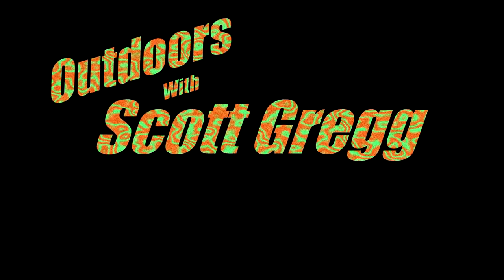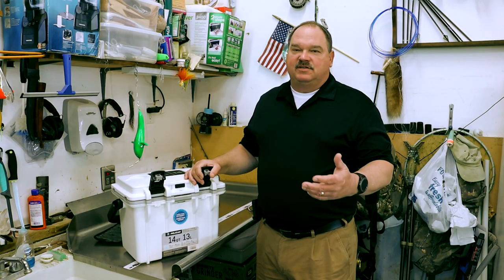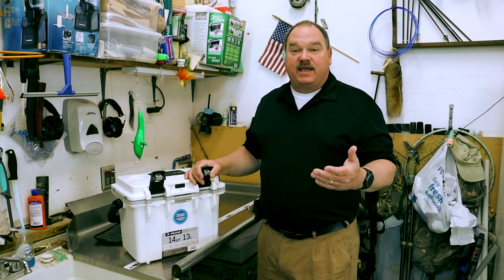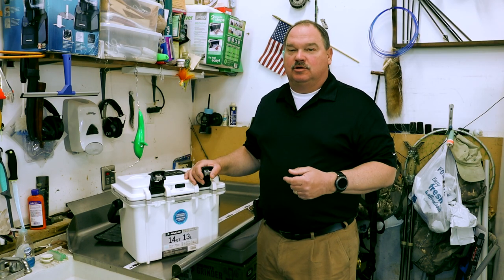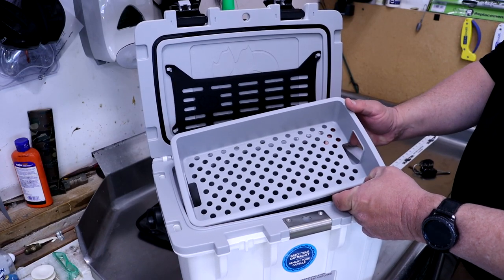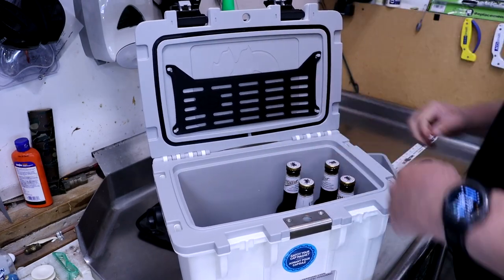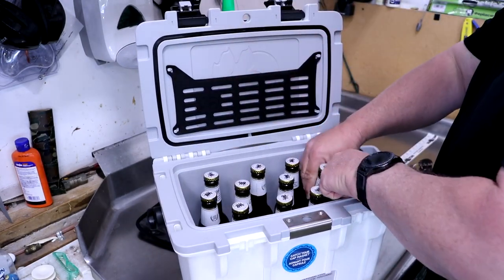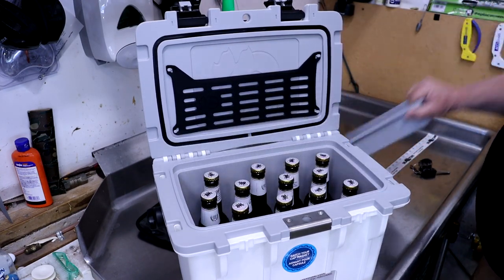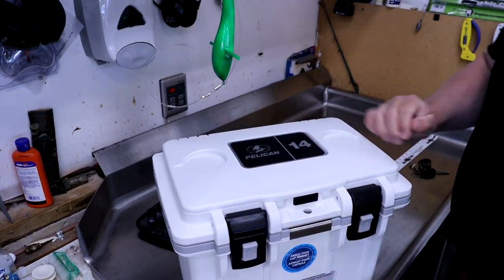One of the most important things about a cooler, especially a personal size cooler like this, is what can you actually fit into it. The upper tray is going to take up some room, but with and without it, let's see what fits. 12 long necks fit, but not with the top tray. There's definitely room for ice.